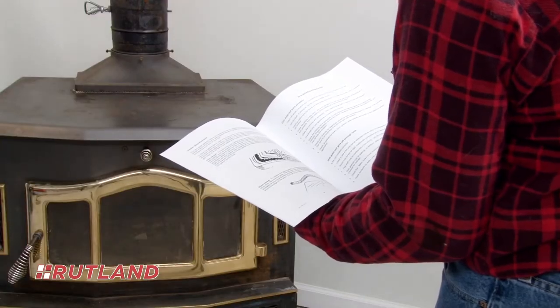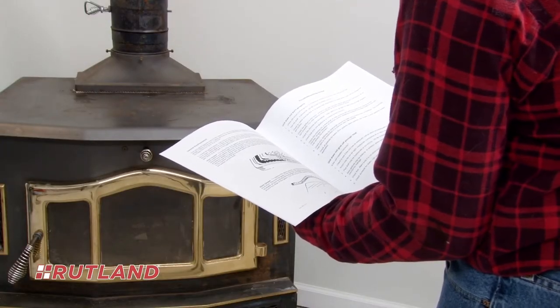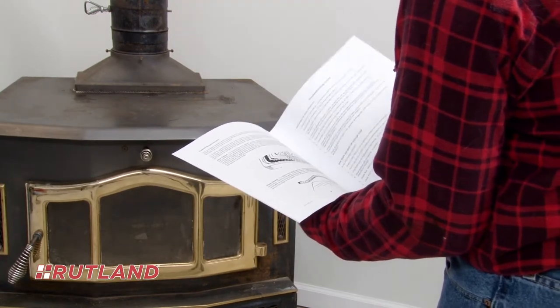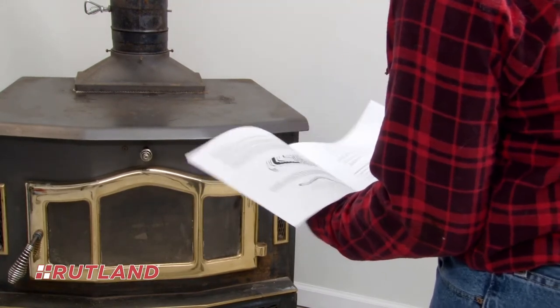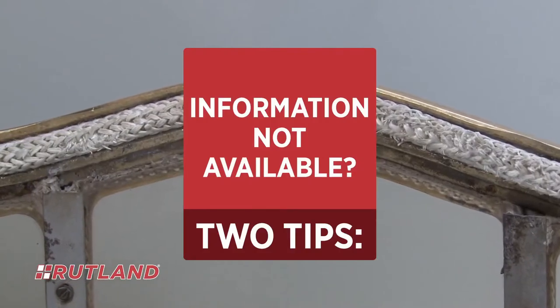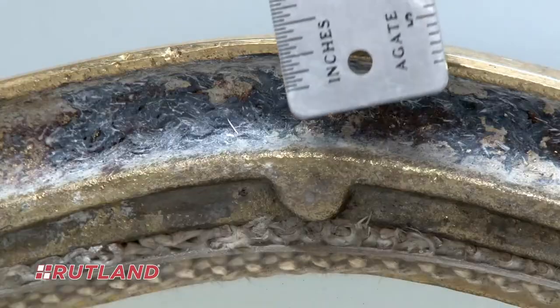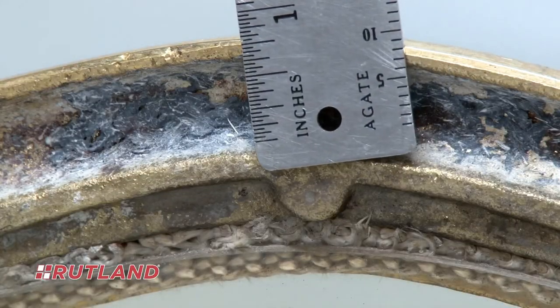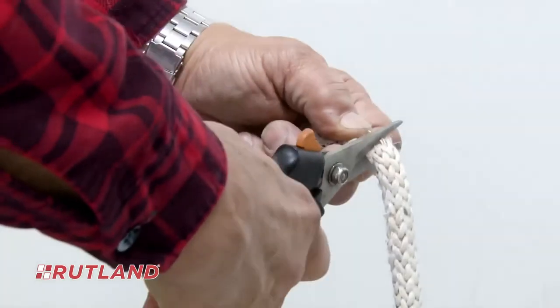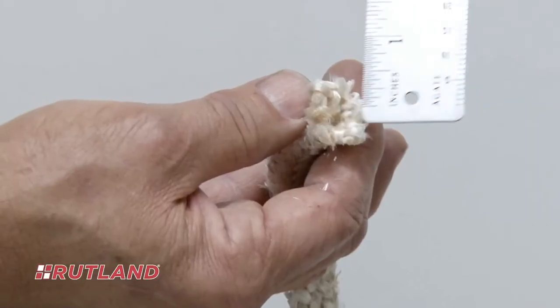To determine the proper size replacement gasket for your specific stove door, refer to your stove's owner's manual or visit your stove manufacturer's website. If this information is not available, there are two ways to determine the size needed: using a standard ruler, measure the width of the gasket channel, or cut the old gasket material into two pieces and measure its width.